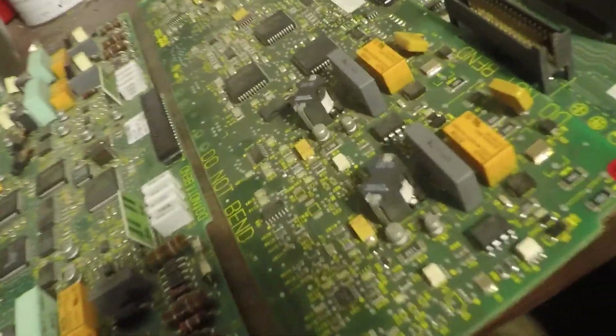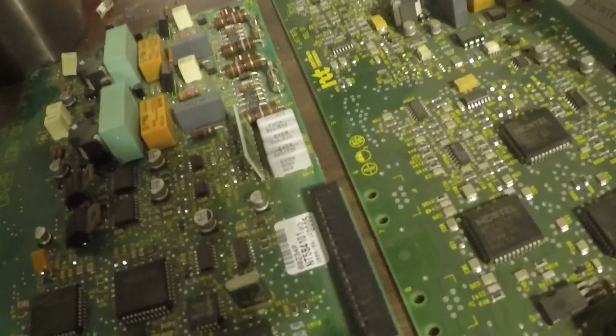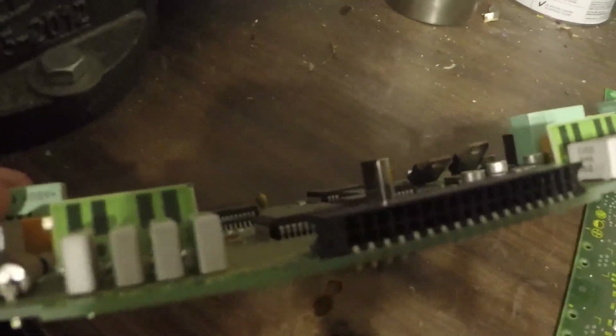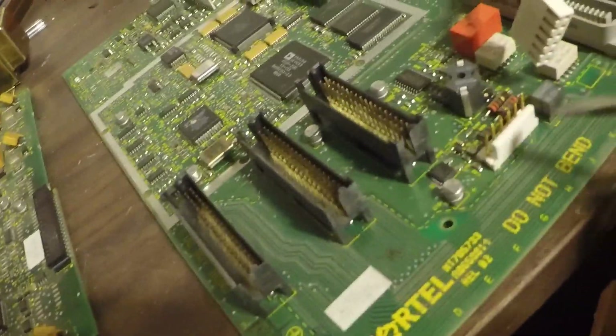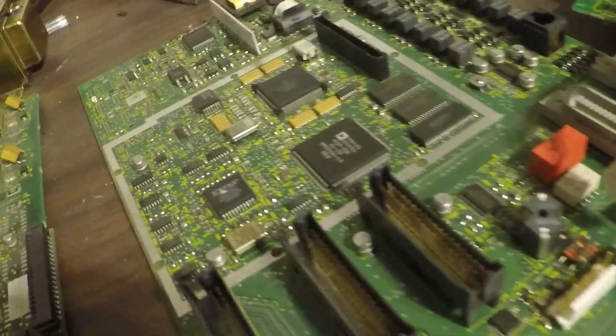This one has some pretty big tantalum capacitors right there and there, and a couple more over there. Some copper bearing again, some more big chips. I believe the connectors are — if I can find a light — I think they're gold connectors, gold plated. On the big board here: gold, gold, gold, gold, gold, gold, gold. So that's pretty cool, it'll be fun taking those all apart.